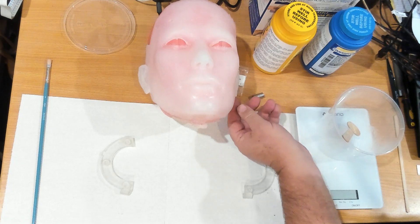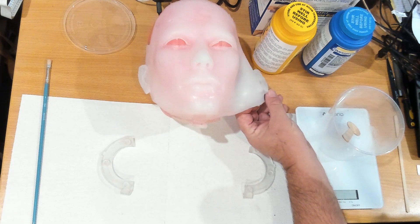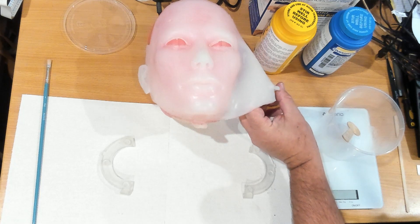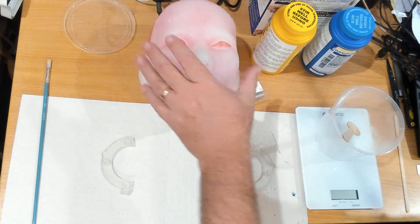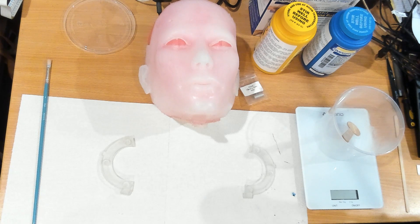I did discover one of the ears was damaged while pulling it out — it is separated. There's a very minor one on the other ear as well. I've got to repair those and attach the magnets.